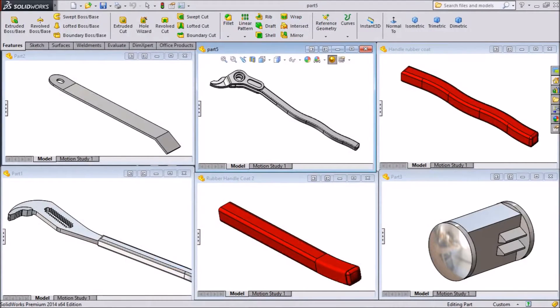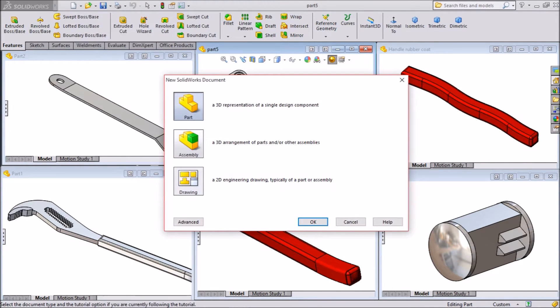Hi friends, this is Mehta. In our last tutorial, we created many parts like handle, pin, and rubber coatings. So let's start the assembly. Go to New, click New, select Assembly, click OK.